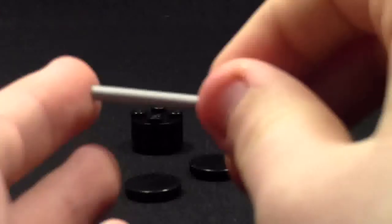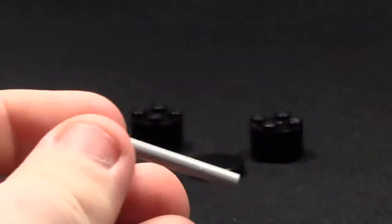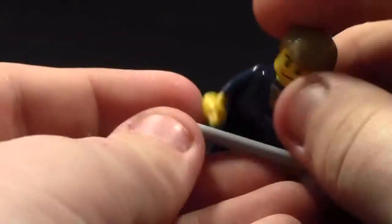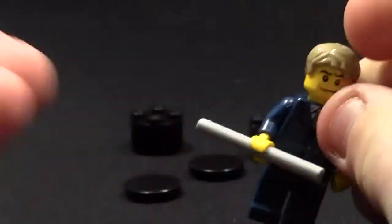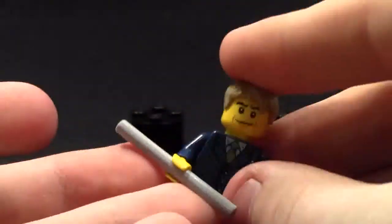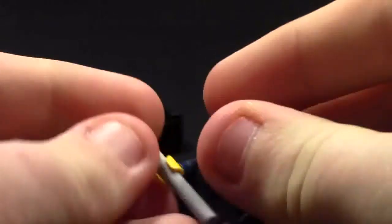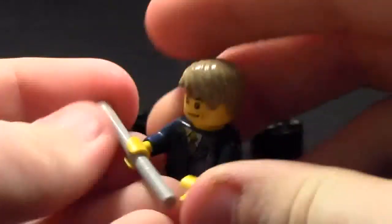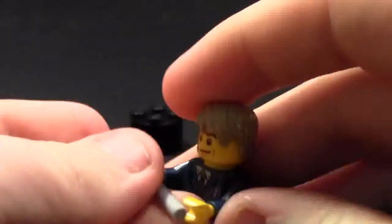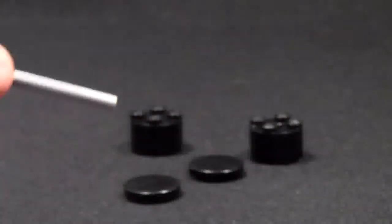The bar actually does not matter what length it is, but just a reminder: the length will decide at the end how much room the minifigure has to hold the barbell in between the two ends. This bar will allow one hand, but if you get a longer bar, you can actually do it with two hands if you position the minifigure hands right to go up and down. So depending on how long you want the barbells to be, I suggest you choose your rod accordingly.